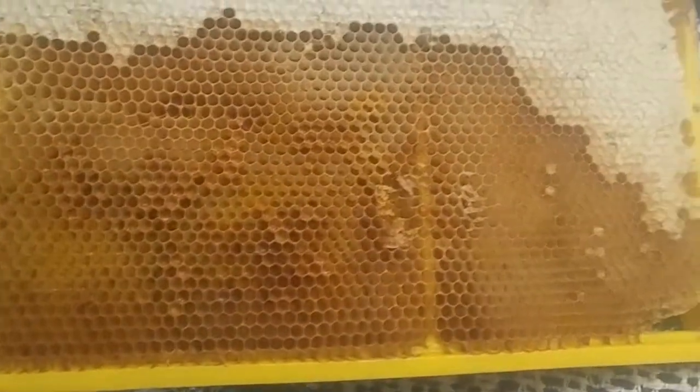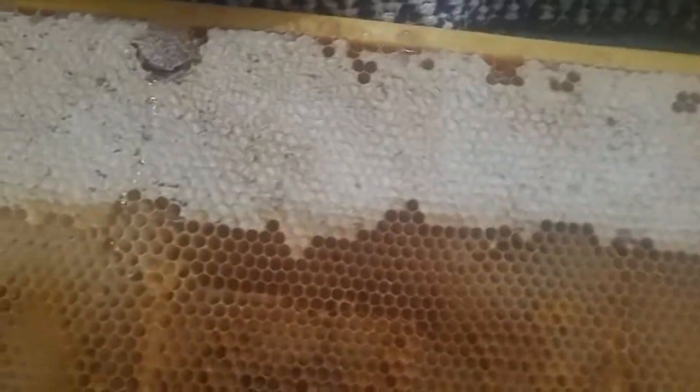You can pick up the frame and anywhere where it's dark, that is bee bread. You can see it's all over and you can see the empty cells. That's all bee bread. So this is what you call a frame of food, and I'll be adding it — I took it out of hive one and I'll be adding that to hive three, along with a bunch of empty cells for them to go nuts on.